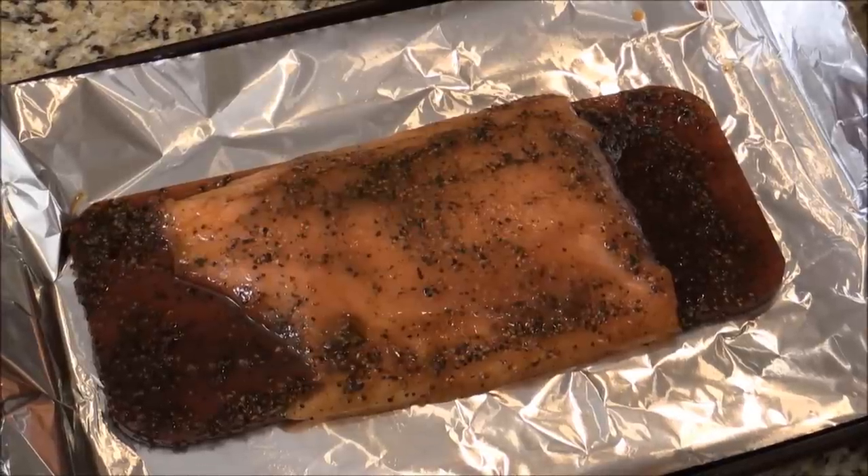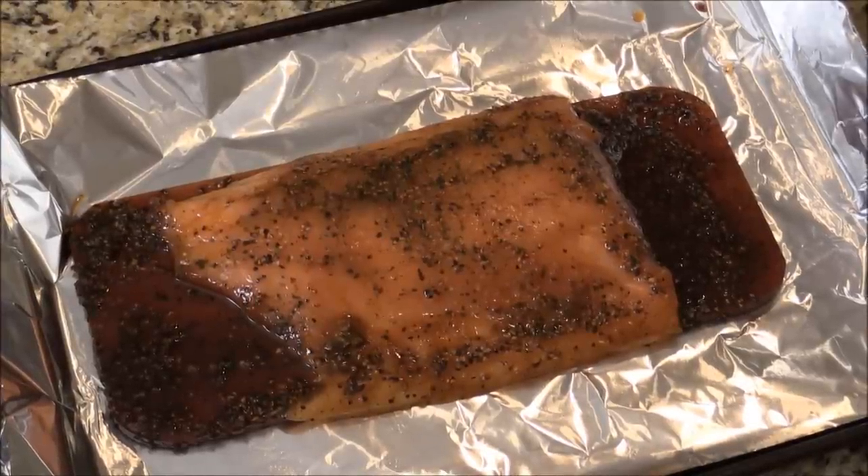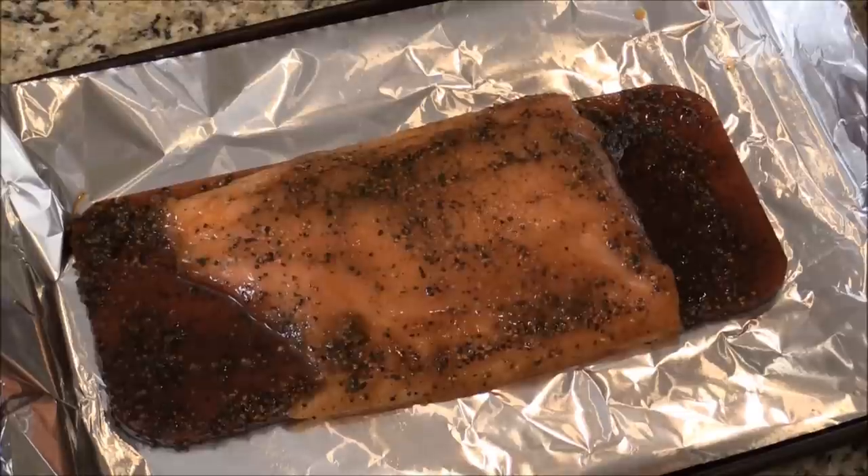Preheat the oven to 425. I got this apple wood plank salmon. We're going to cook it for maybe 18 to 20 minutes until cooked, and the meat should be nice and tender.